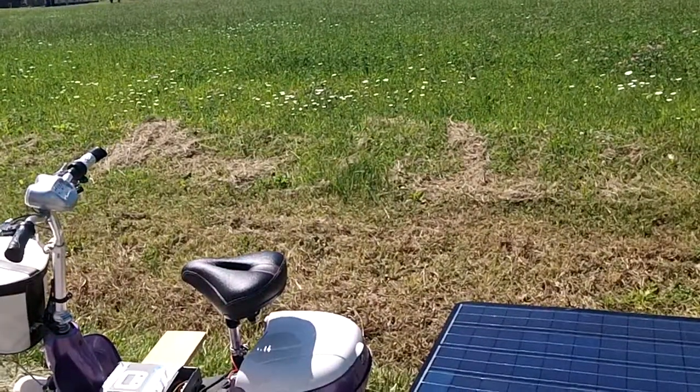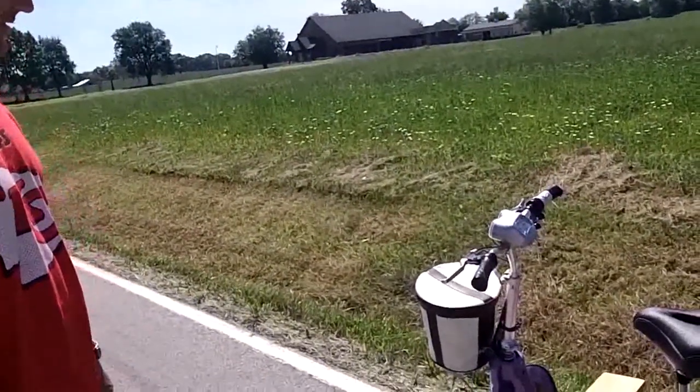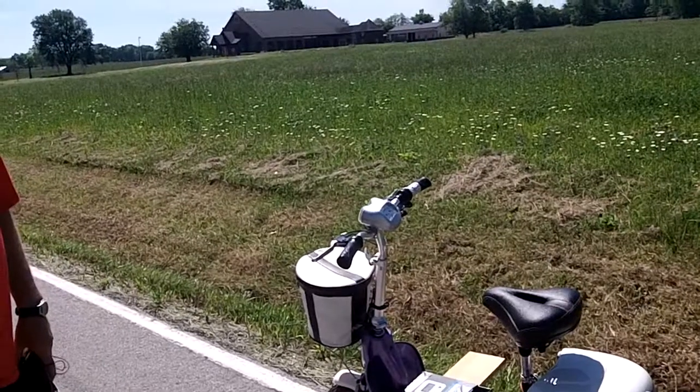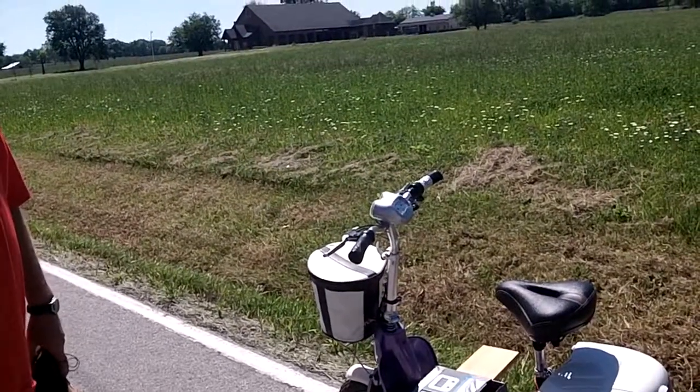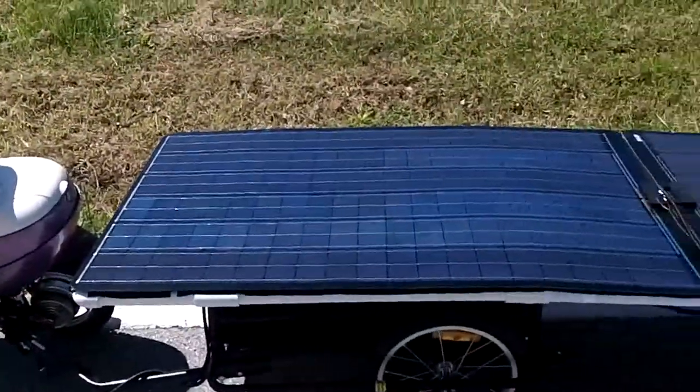It looks brand new. Like you were saying, your daughter — you bought it for her but she was a little too little and afraid of it. So daddy took it over and modified it. I wasn't going to let it sit and have the batteries go dead, so I said I'm going to test it out. I always wanted to.